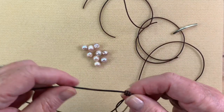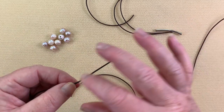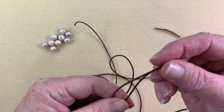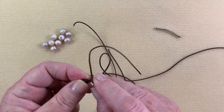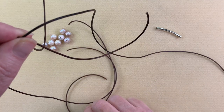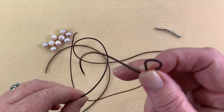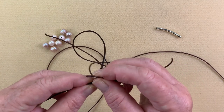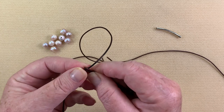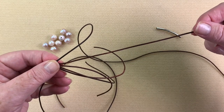Now I'm going to find the longer end and have that off to my right, since that's what I'll be working with. I take one of my 14-inch pieces, fold it in half, and place it next to that first knot. Then I take the next one and offset it a little bit so one side is slightly longer, and place that right next to it.